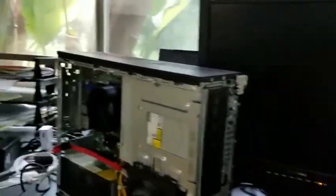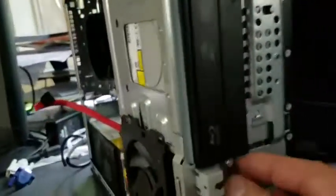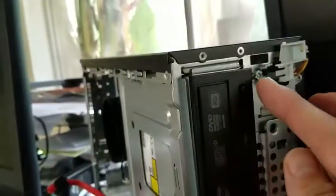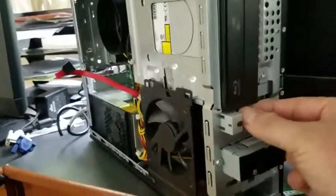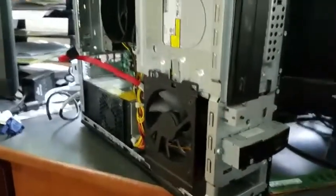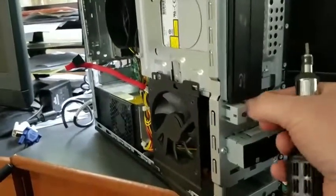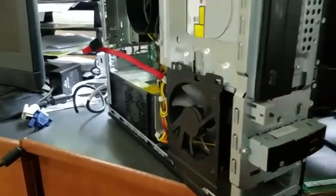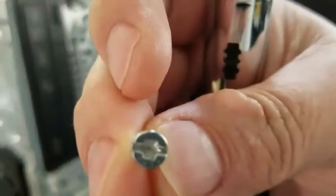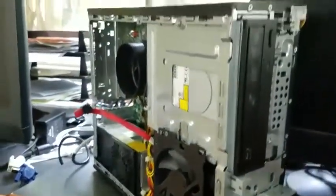Step two — I've already got some of these screws loose, but there are two screws: there's one right here and one up here. Get these screws loose and take them out. You can use a flathead or Torx. Set those screws aside.